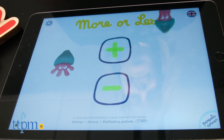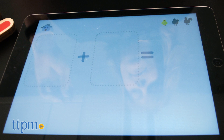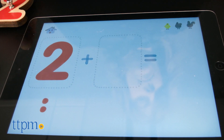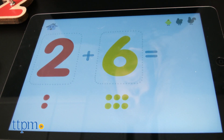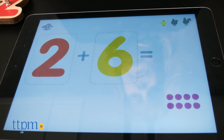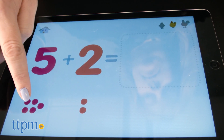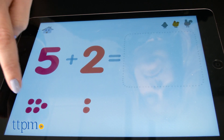And More or Less is all about addition and subtraction. There are three levels of difficulty to let kids explore on their own first and then solve equations knowing the numbers being added together or subtracted, as well as knowing only one number and the sum or difference to figure out what the missing number is.